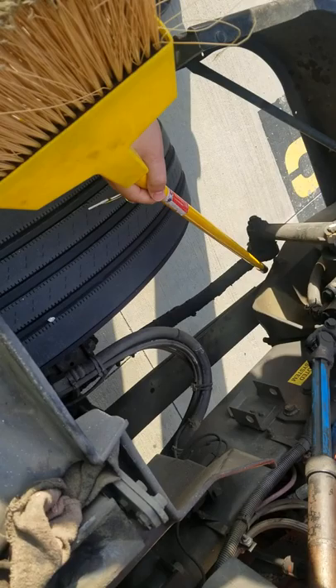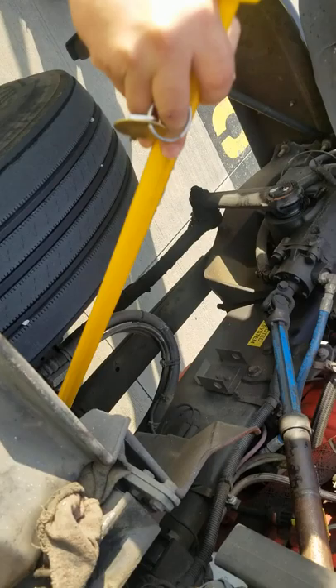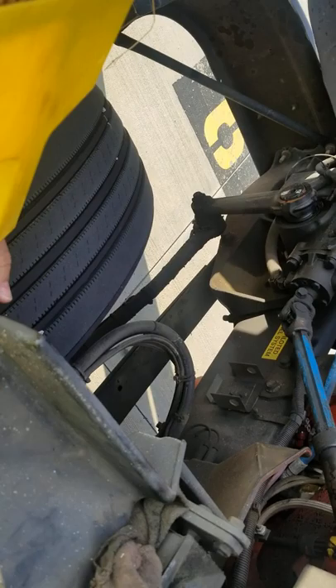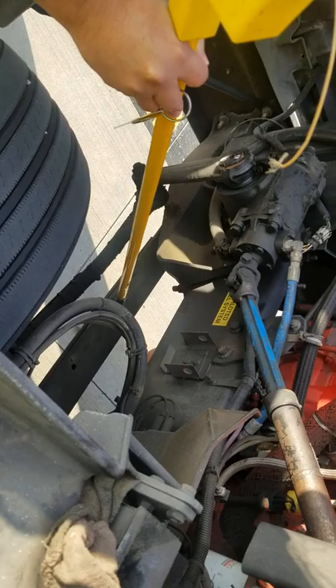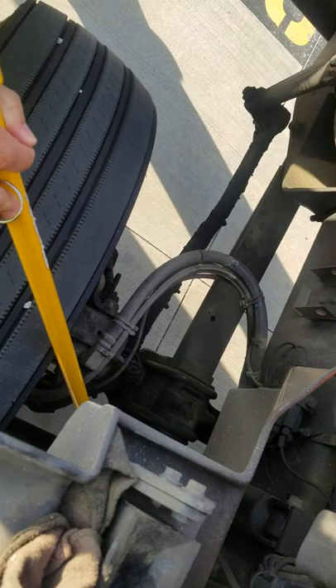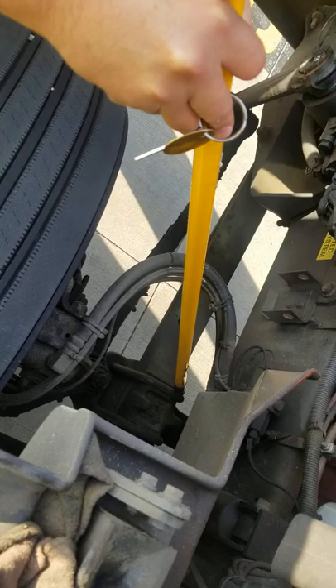Now I'm going to talk about my spring hangers. My spring hangers are where the springs hang on. They're on both sides — left and right, all the way to the back. The spring hangers are in good condition. They're not cracked, not damaged. My springs are in good condition. I don't see any missing leaves. The springs are not cracked, not damaged, and they're not loosened.